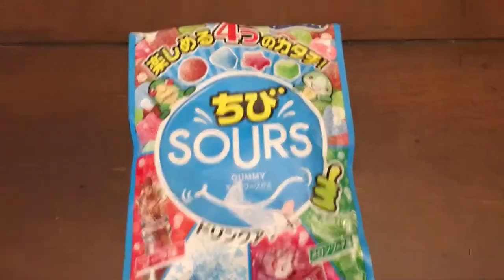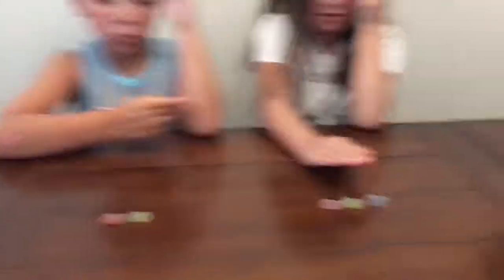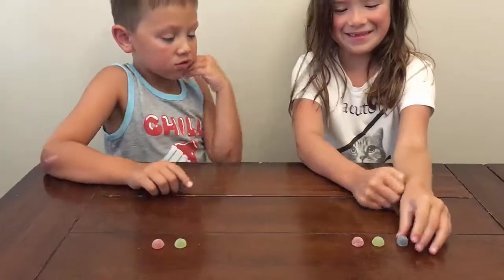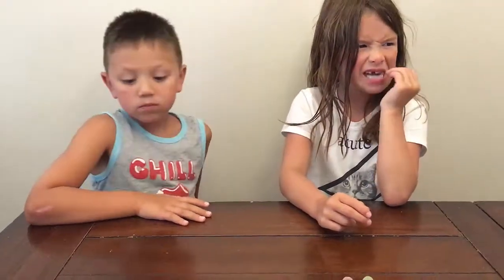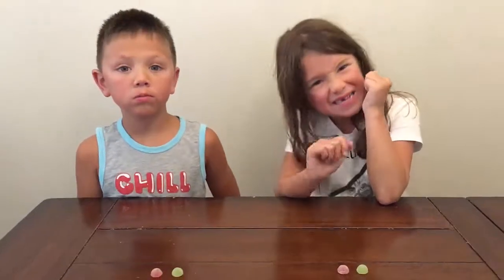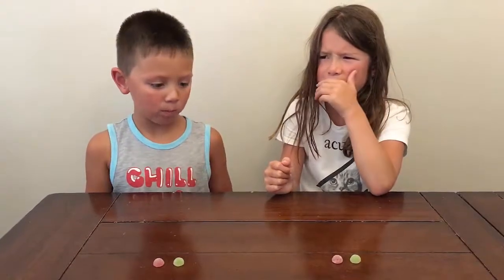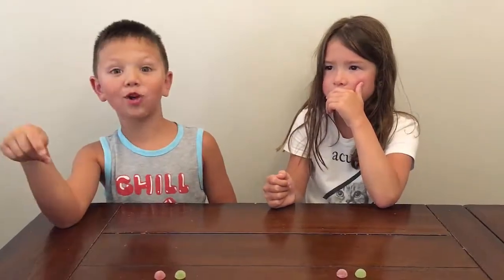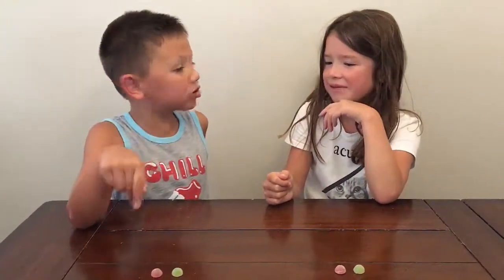I'm gonna take one. Yeah, go ahead — you can open your eyes and look at them. They're little style gumdrops. Sour gumdrops! Are these sour gumdrops? Yeah, these are sour gumdrops. I knew it! Quinn, these are sour gumdrops!